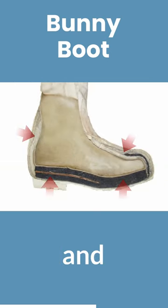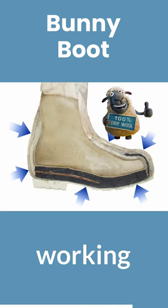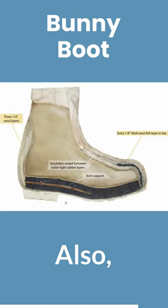then the insulation, and then an outer rubber layer. This protects all the insulation — it never gets wet, either from your sweat or from the outside. The insulation never gets wet, so it's always working at 100%.